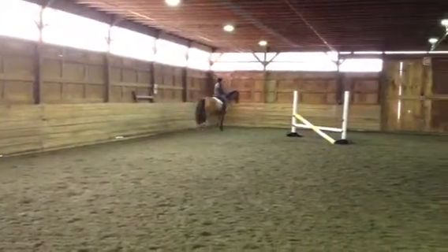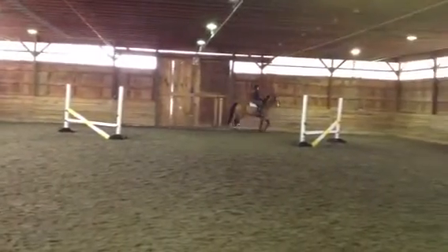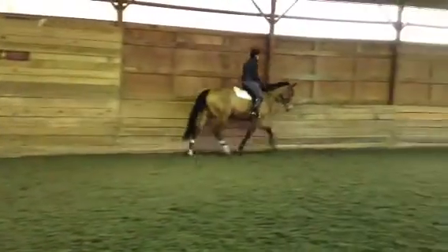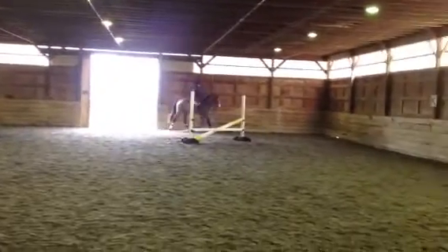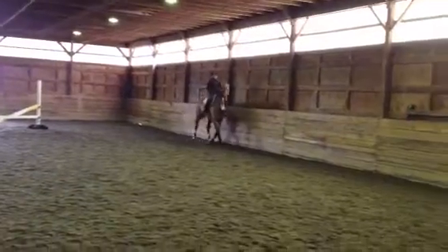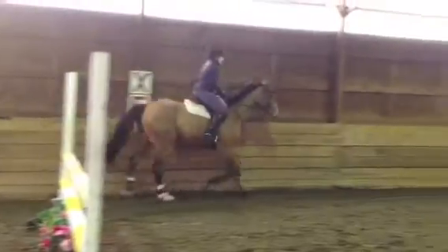So, let's get started. Even as you lengthen forward, think a hair shoulder in. Just a hair shoulder in as you lengthen.